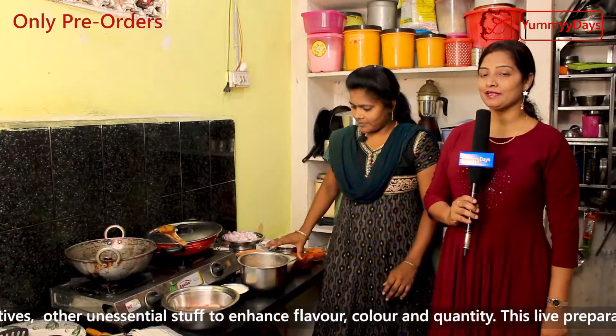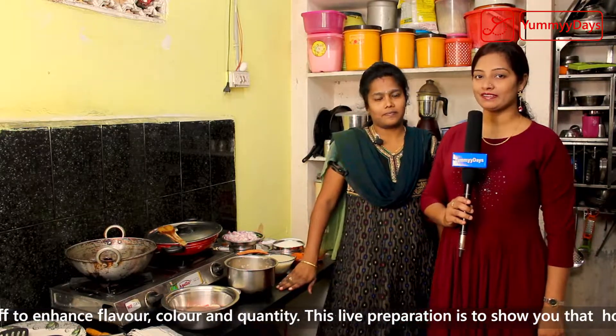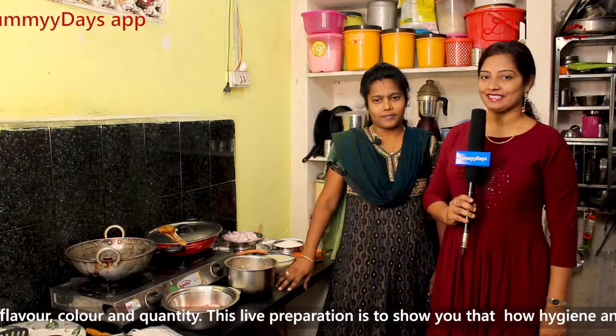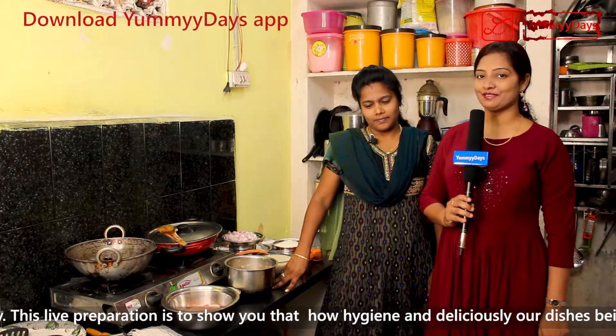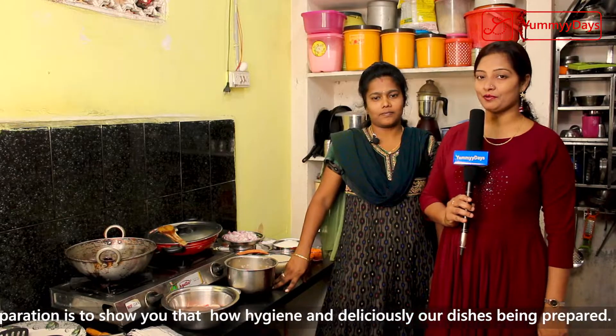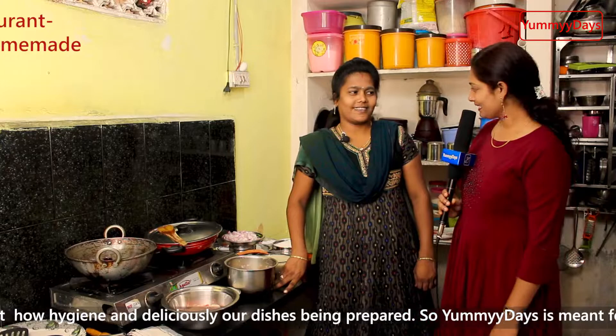Hi viewers, today I am here at Gopalapatnam to meet one of our registered home maker Prasanthi Garu. So let us ask and find out what she is going to prepare for us today. But even before we move on, let's welcome her to Yummy Days. Hi Prasanthi Garu.